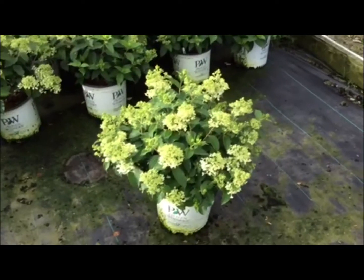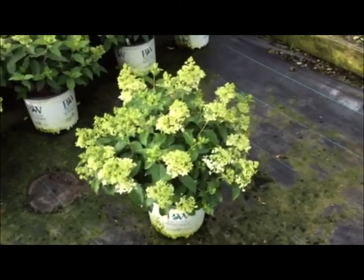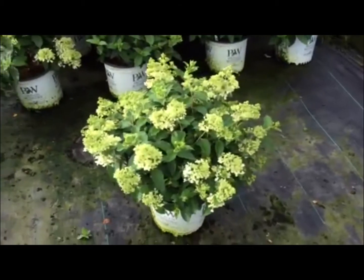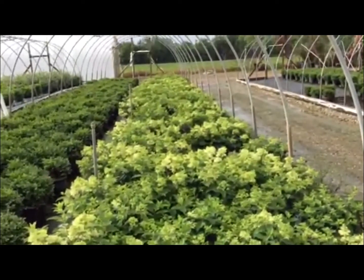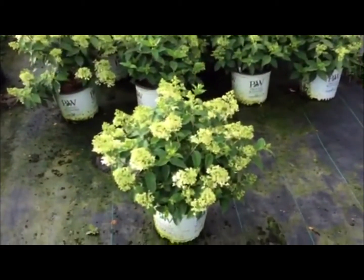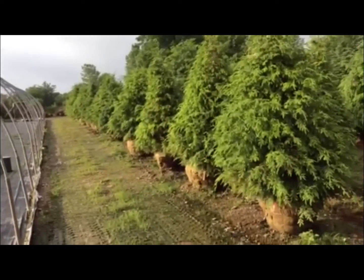Here's another great hydrangea — this is Little Lamb. Nice big bloom on a small compact plant, this is a Proven Winners introduction and we've got good quantities on these. These are in a three-gallon container.